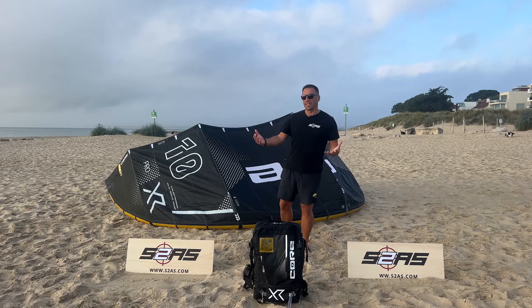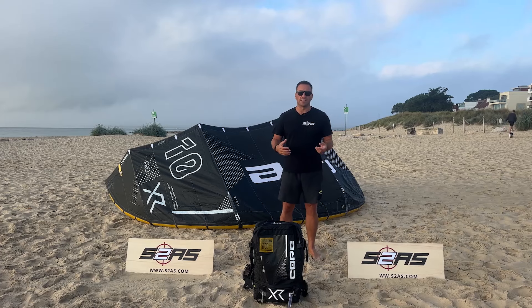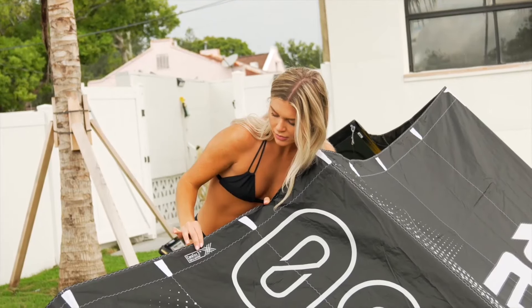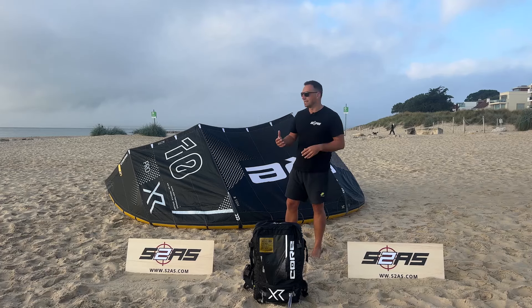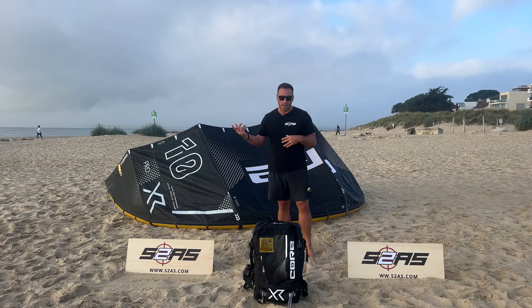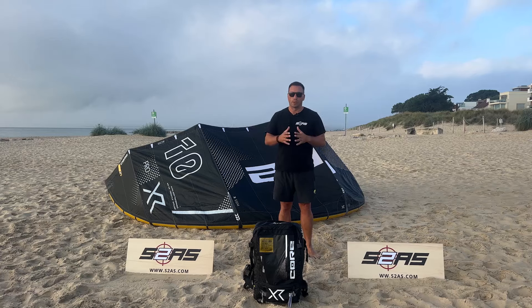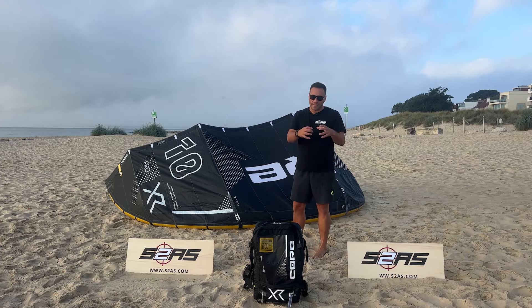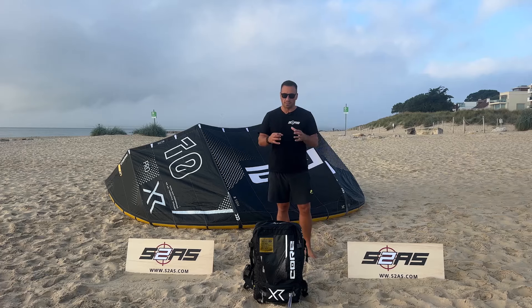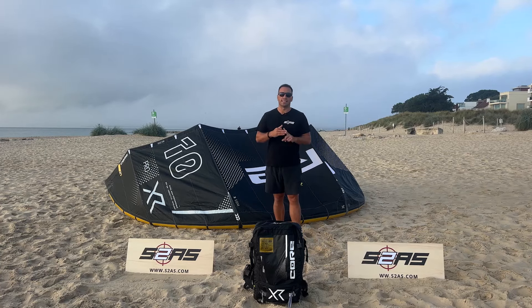Relaunch — most kites relaunch super easily these days and the Pro is no different whatsoever. It's effortless with its light airframe, it has low contact on the water, and it's super easy to relaunch. Inflation and deflation: you want to do it as fast as possible. The speed valve gives maximum airflow — super fast, right in the centre of the kite, so it's super easy to pack away as well. What they've done is kept the same speed valve from the XR8. Super easy, super fast to get you set up and out on the water.